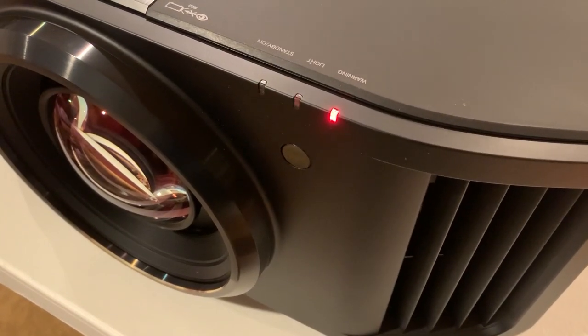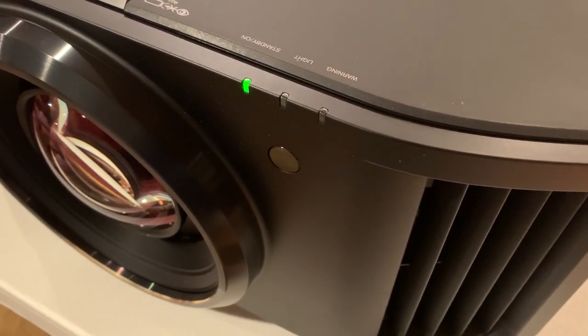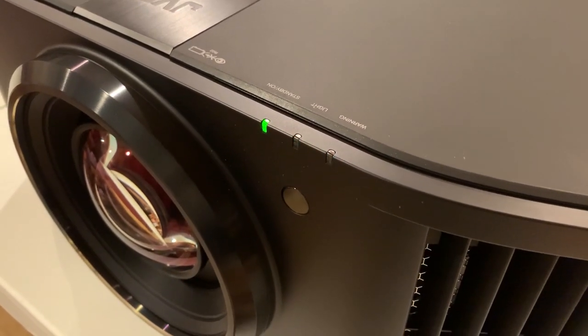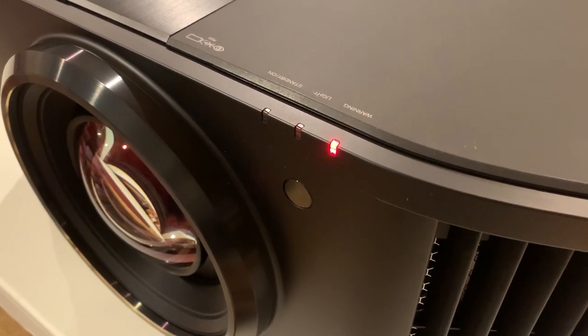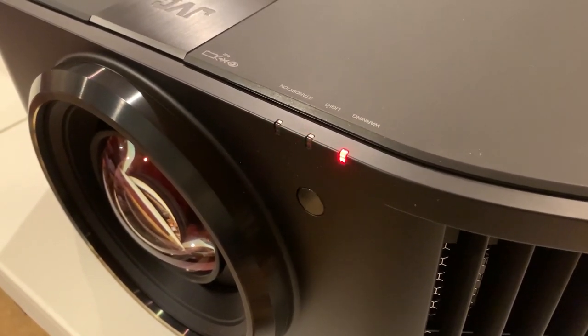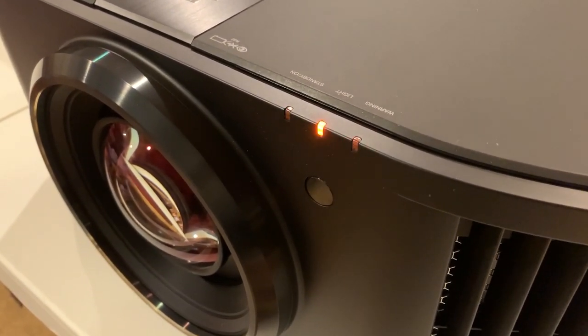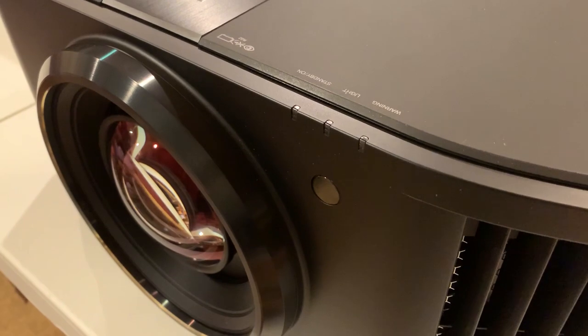We'll go over midway through and you can see it's going a lot quicker. It's going much faster now — now it's really speeding up. And it finished.